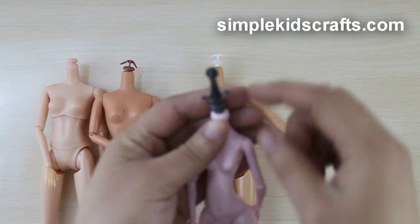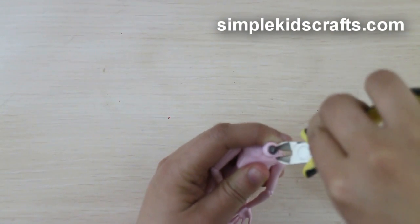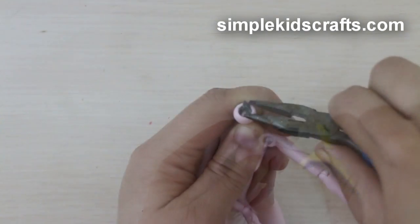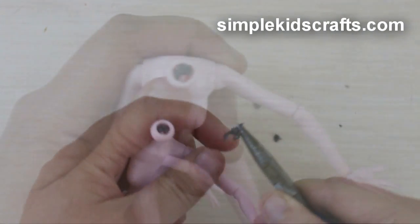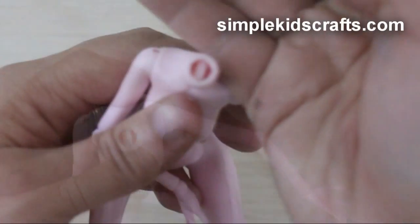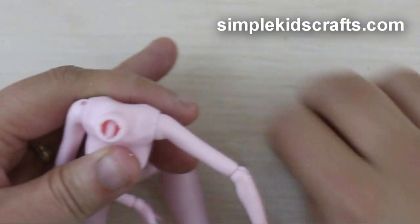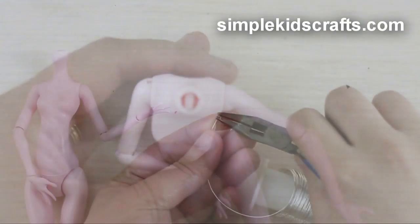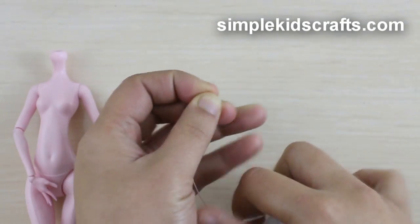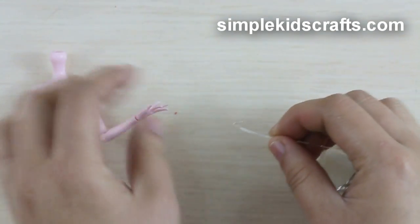We will start by removing the leftover material on the neck, exposing the peg inside. We will then make a hook using a wire, and pass the wire through the peg.